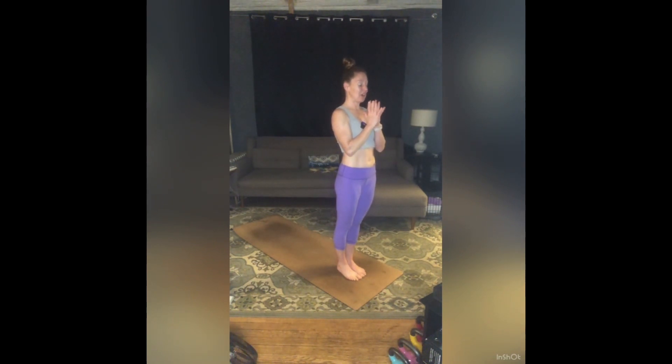Soften or close your eyes. As you connect to your breath, can you add that layer of mantra — I am? And again, if anything else surfaces that you would like to attach to that, go for it. Seal that in. Bow your forehead to your heart.